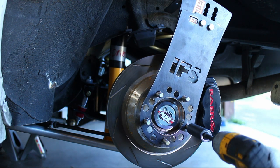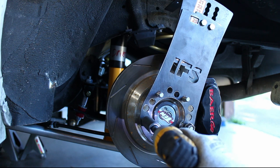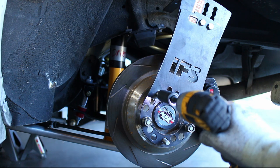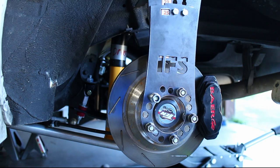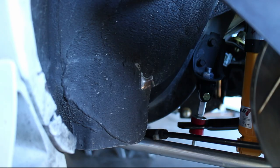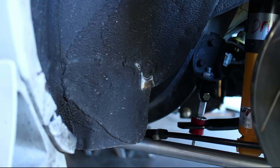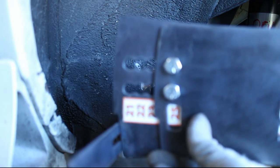Install the tool and bring the axle up to ride height. Use the tool and see where you need clearance. This is a common spot for rubbing — it will need to be hammered down for clearance.